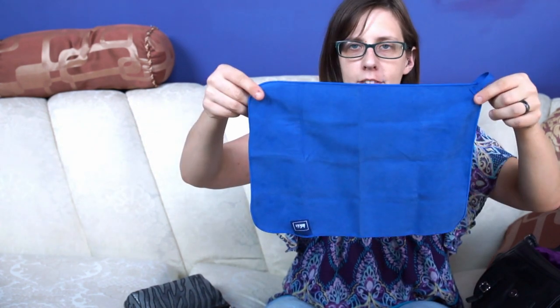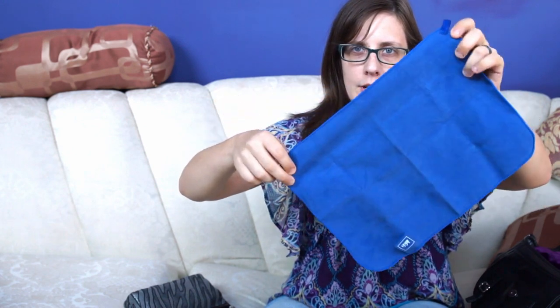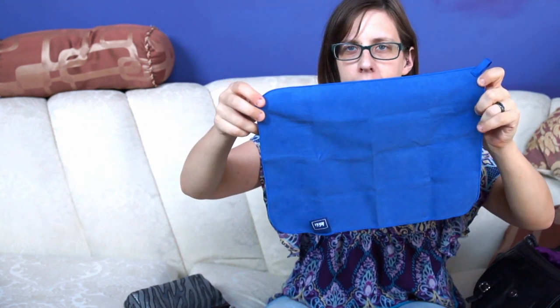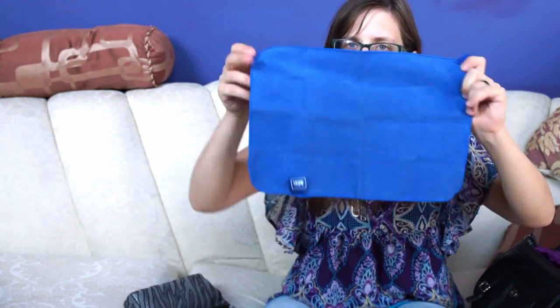The other thing I carry around with me everywhere I go is some type of microfiber cloth towel to dry off my leg should I need to take my prosthetic all the way off, or if my leg happens to get really super sweaty on the inside of the liner. This is a microfiber cloth towel — it's a camp towel, made by REI, and it's very useful for absorbing excess sweat or moisture. It's also really helpful for cleaning your glasses.